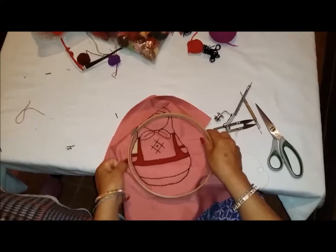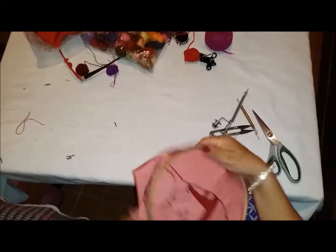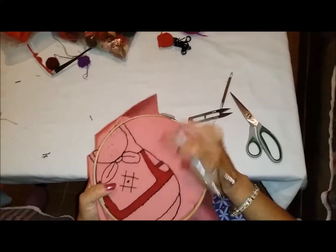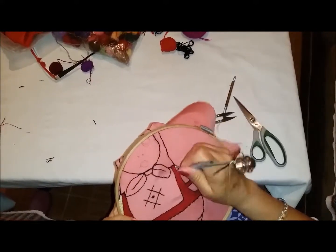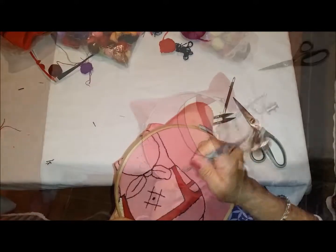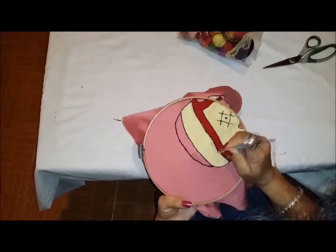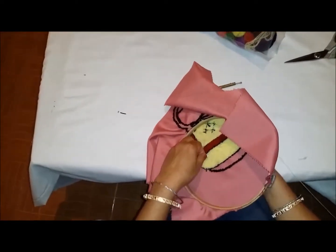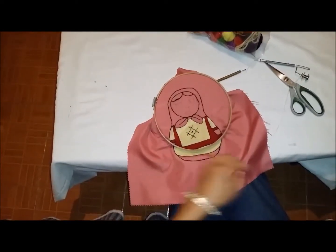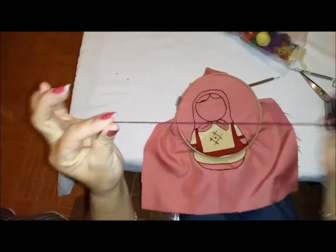Ahora vamos a hacer la segunda manga, pero primero vamos a acomodar los aros para que el bordado sea más cómodo. Ahora sí vamos a empezar a bordar la segunda manga por aquí. Ya estamos terminando lo amarillo y así va a quedar.